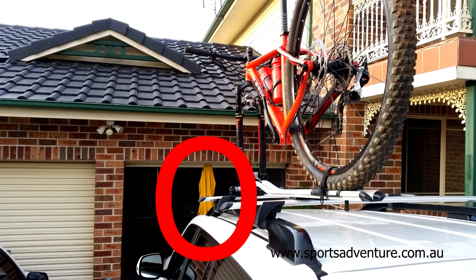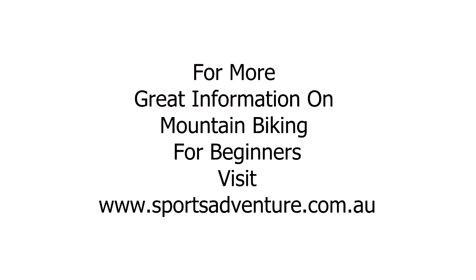Remove your bike safely and enjoy another ride. Stay tuned for tomorrow for the next quick tip. For more great mountain biking information, visit www.sportsadventure.com.au.